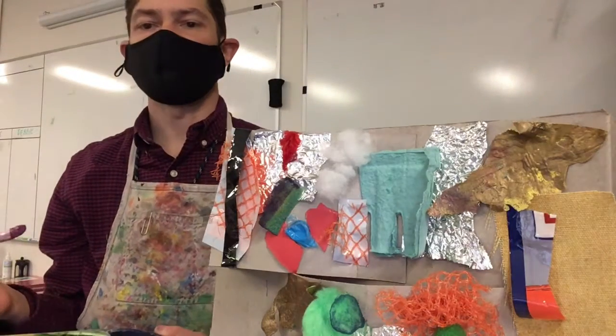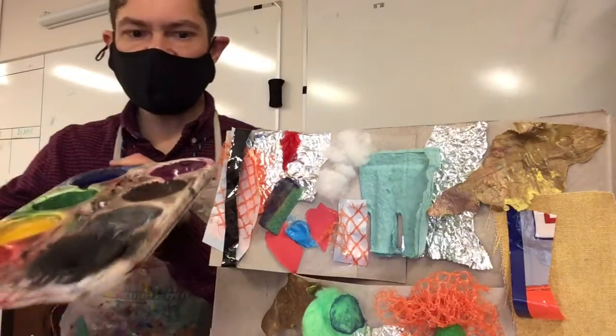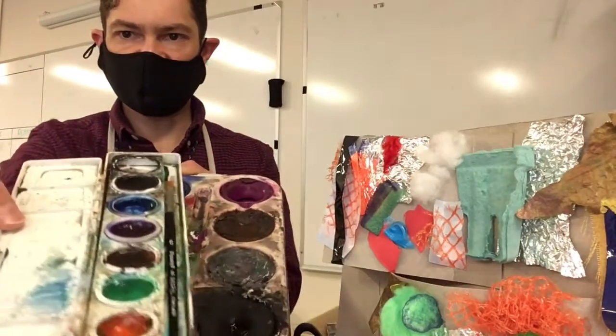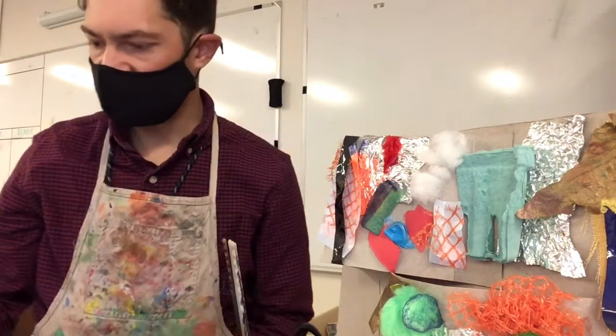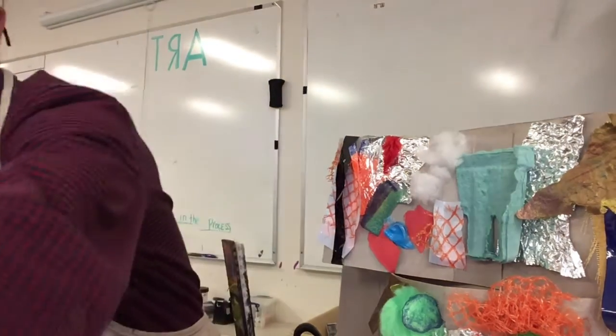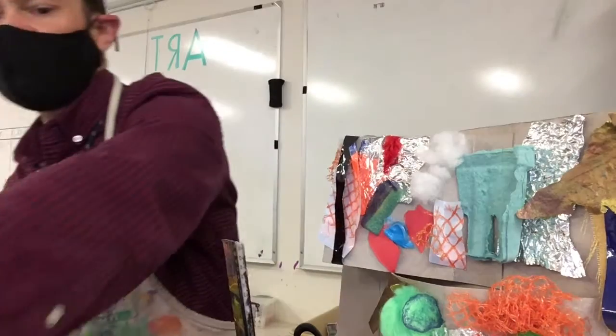You can use watercolor paints like these. If you have a set like this at home, that's fine. Or you can use tempera paint or acrylic paint — either of those are also fine.